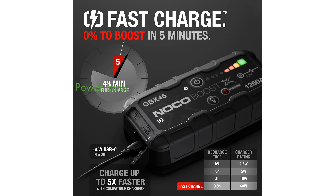This jump-starter also doubles as a power bank, enabling you to charge a wide range of USB-C devices such as phones and tablets.